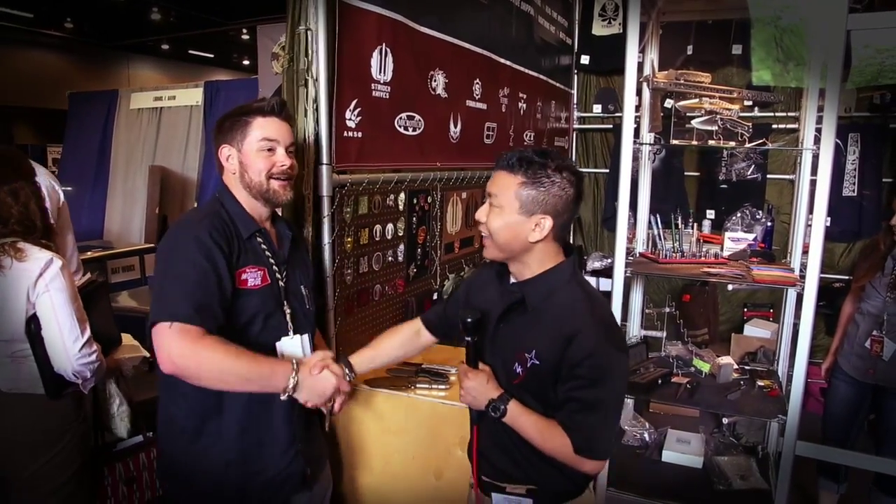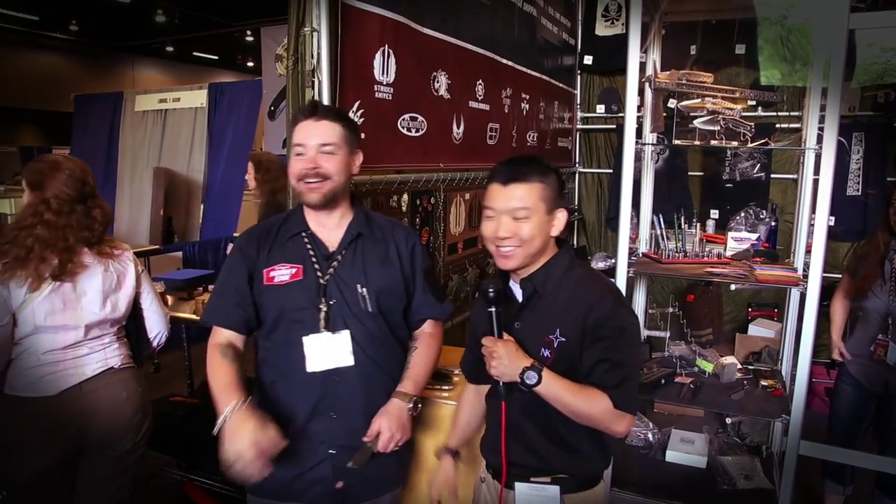Awesome, man. Hey, thanks for coming by — last minute Blade Show, appreciate it. They are tearing this joint down, throwing us out of here. Thanks, Brady. Hey, thanks for tuning in. We'll be back with you soon.